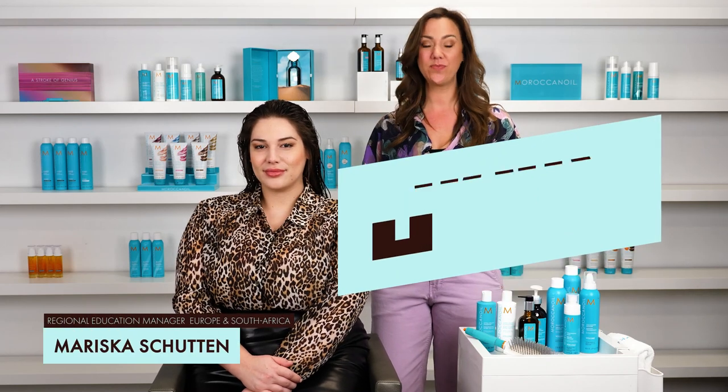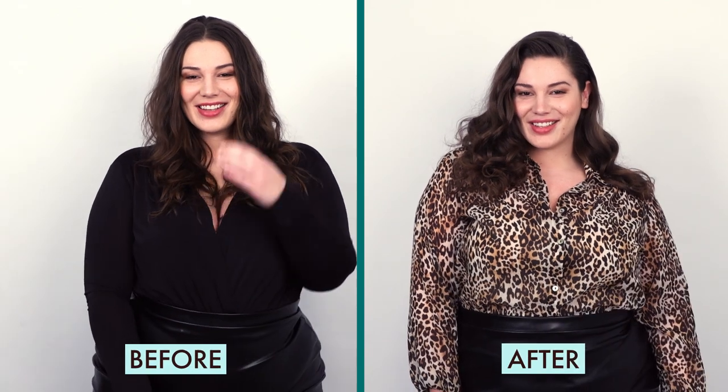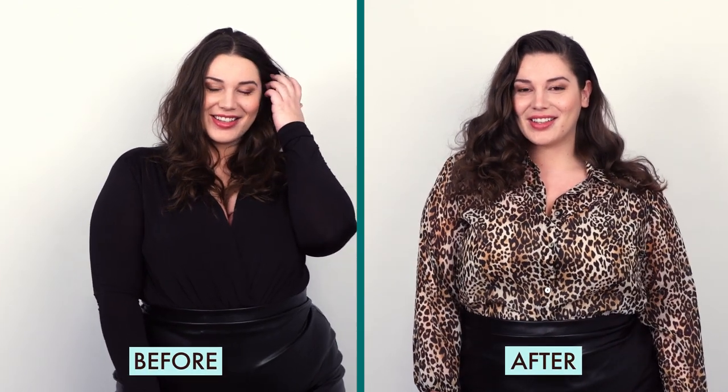Hi friends, I'm Mariska Schutten, the Regional Education Manager for Europe and South Africa. In this video I'm going to show you how to create glamorous girls. I got inspired by the Glamorous Women of the Eurovision Song Contest. This is Shirella and let's get started!